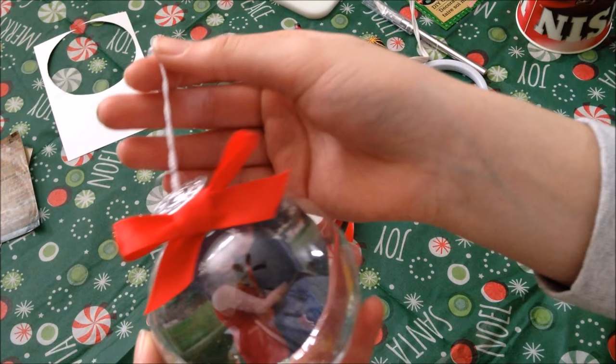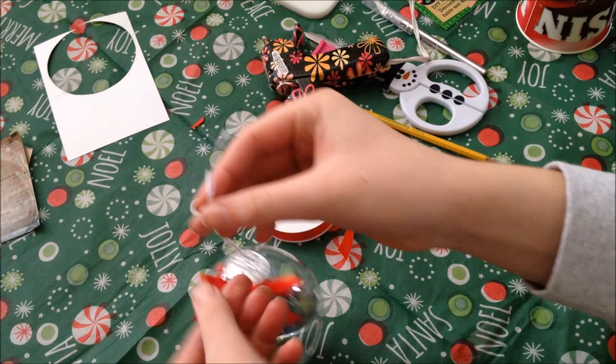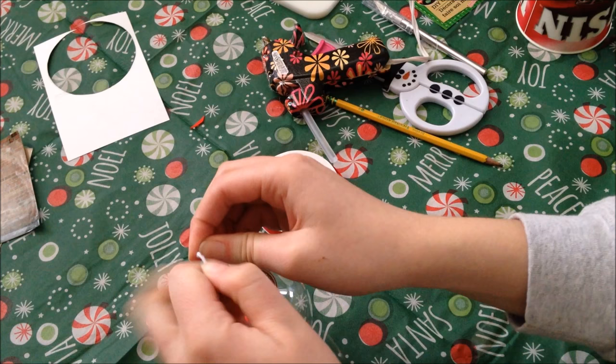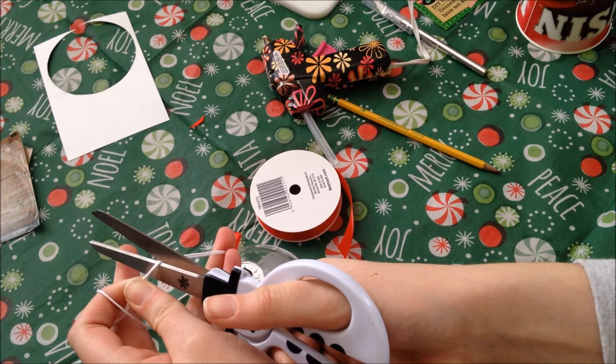The last step is just to make this hangable. We're going to take the two pieces of string — mine are all twisted together so I'm just going to pull them apart quick. I'm going to create a knot. You can do this however you want — this is how I did my first one and it turned out just fine. Just tie a really good, nice and tight knot and this string shouldn't come undone. Then we're just going to cut it a little above the knot. And that's your final product.